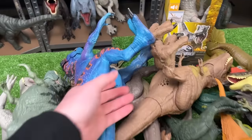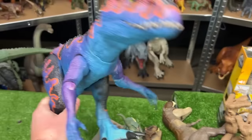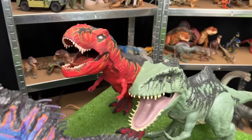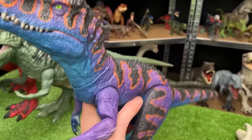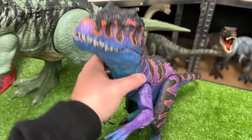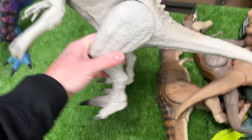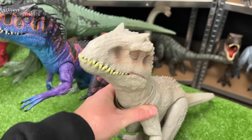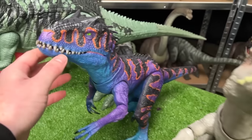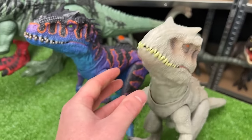The next largest carnivore in this collection is this custom colored Indominus Rex — just like the super colossal T-Rex, this one is colored super bright and very artistically rather than realistically. So let's set this down next in line. Next up I've got another Indominus Rex figure, but this one is colored a lot more realistically — and this one is actually the original coloring of the custom painted one right over here, so they are actually identical in size.